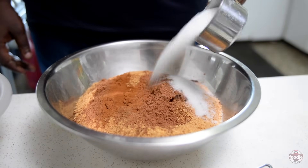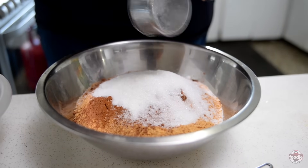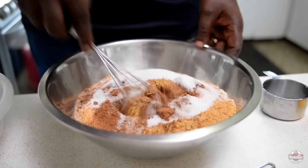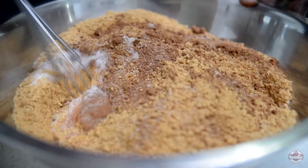Now we're only adding one cup of granulated sugar — we have enough sweet going on with the cheesecake itself. So we're going to mix and incorporate this before we add the final ingredient.